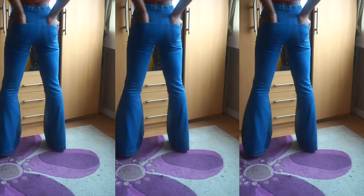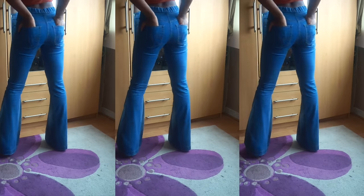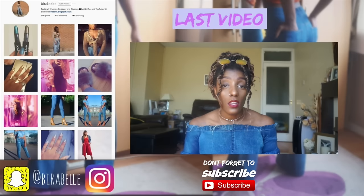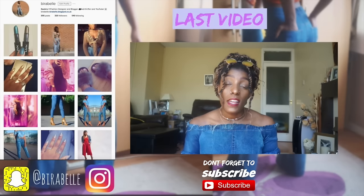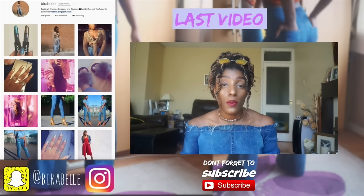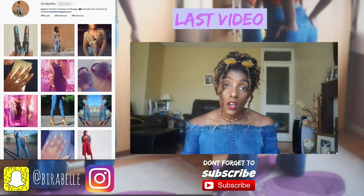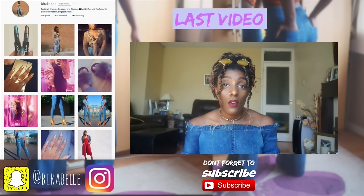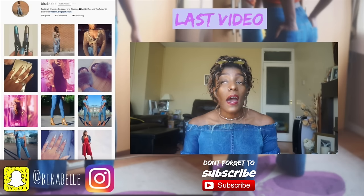And that is my video, guys! I really hope you enjoyed — if you did, please do give it a thumbs up and I'll see you guys in the next one. Thanks so much for watching. Just a little reminder to click the link above or in the description for my last video, and be sure to check me out on Instagram at Virabelle. You can follow me over there, and I'll see you guys in the next one — peace!